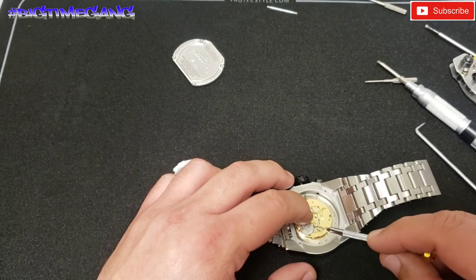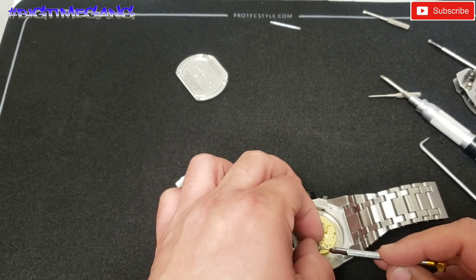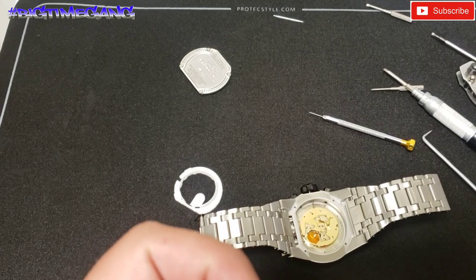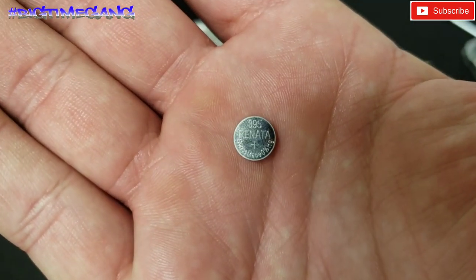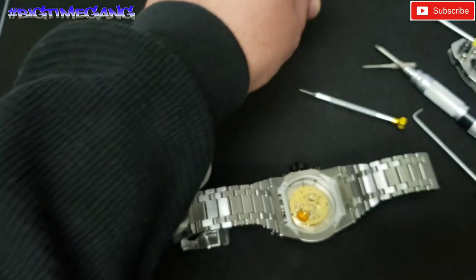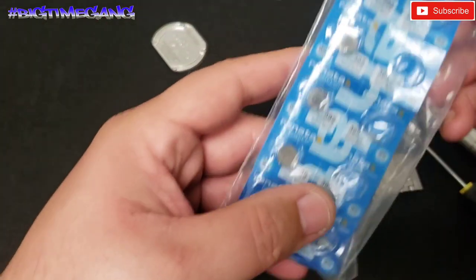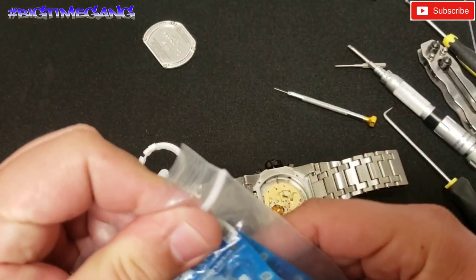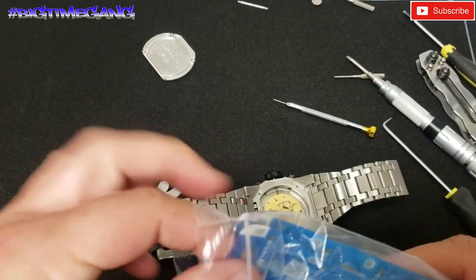Now let's pop the battery out. Battery is out, and for the Ronda 5040D that's a Renata 395. I've got my batteries right here — 395. Then for the secondary movement we'll get into that after we finish up this main movement.